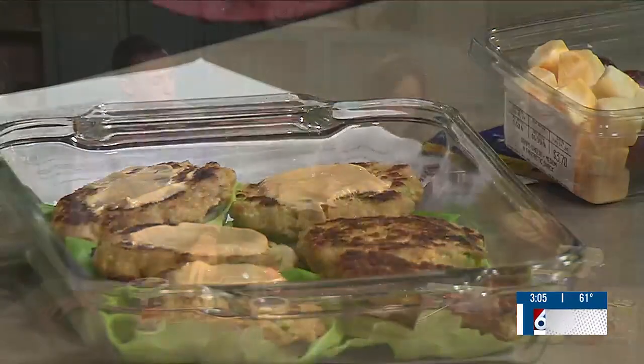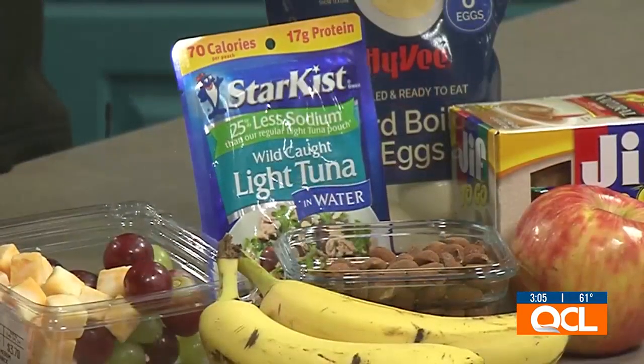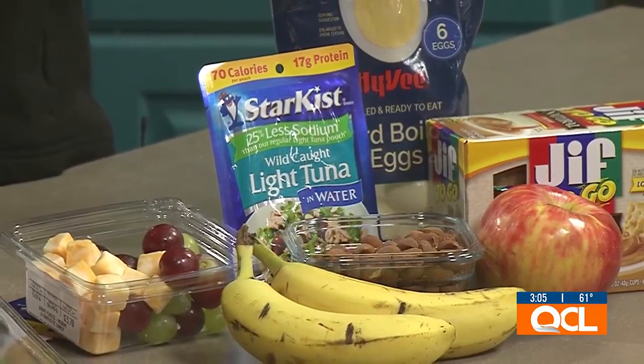A lot of people when they think of protein think it's boring, but it's more than just a grilled chicken sandwich. You can do things like adding extra spices to give it a little bit of a better taste. And did you make this with mayo? Because Greek yogurt is also a good option as well.